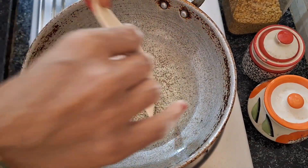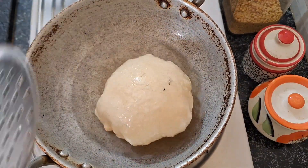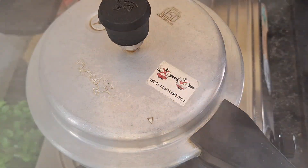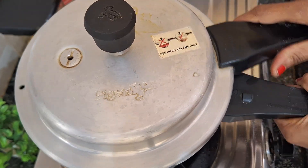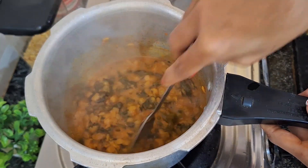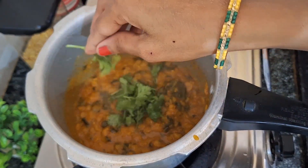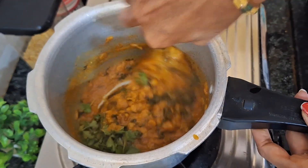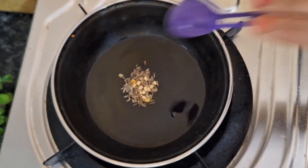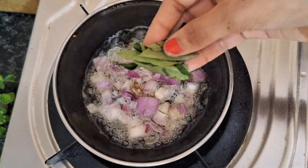We are going to put this aside and now we will cook for 4 vessels. We will add some water to this, and put the onions in the pan and cook it — try to fry the onions.